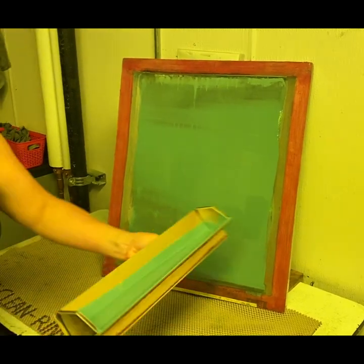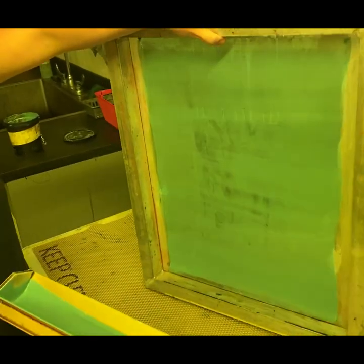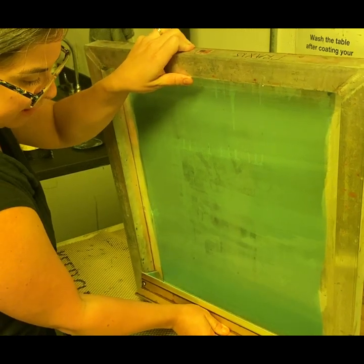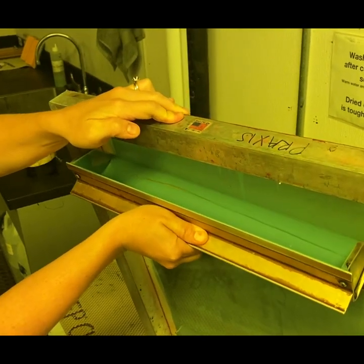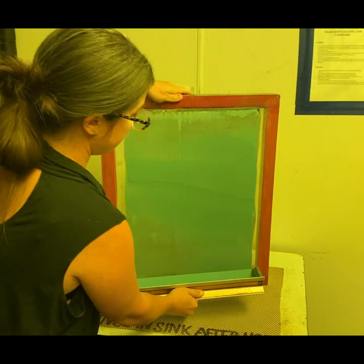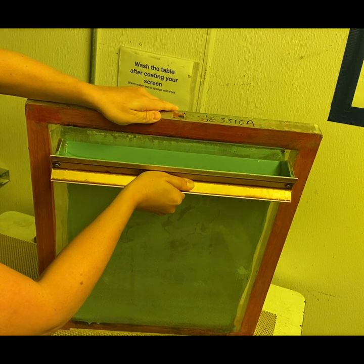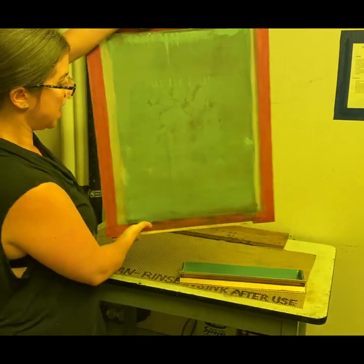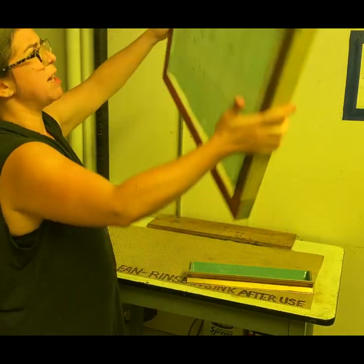Now I get to use the thinner, scrapey side. I'm going to flip the coater around, still holding with my right hand, starting on the inside of the screen in the same order as before. Instead of tilting back, I'm going to hold the screen towards myself and take the edge of the thin side to scrape off the excess — you can see all that excess falling back into the coater. Right now I'm not adding emulsion, I'm removing it, leaving a very thin layer. I'm going to do the same thing to the front. What I'm left with is a very thin green layer of emulsion with no valleys or peaks — a uniform thickness.